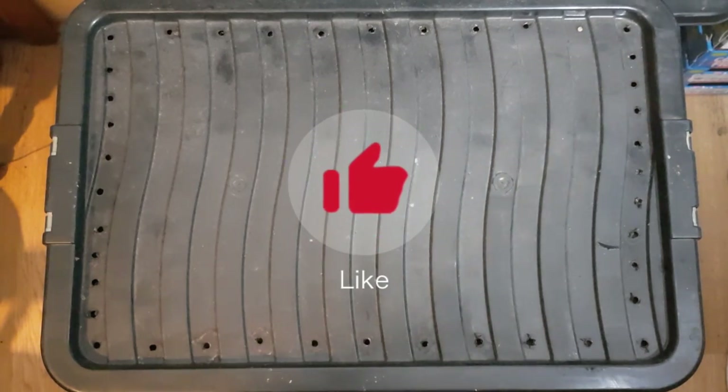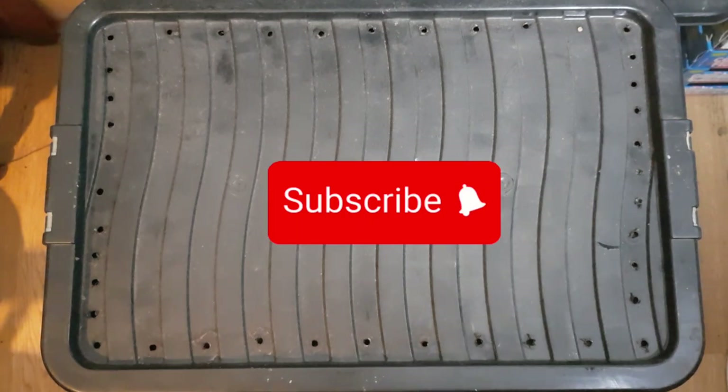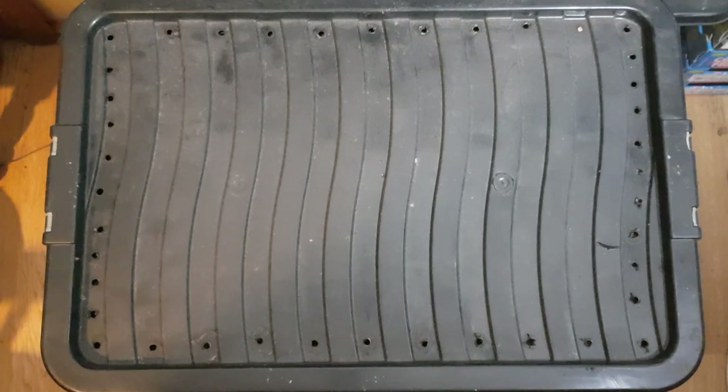If you've liked the content, please do like the content. If you want to hang out for more worm farming based content, please do hit the subscribe button. There will be a lot more gardening and eco-friendly options coming on the horizon, lots of DIY. So stay tuned for that, and we will see you in the next episode.